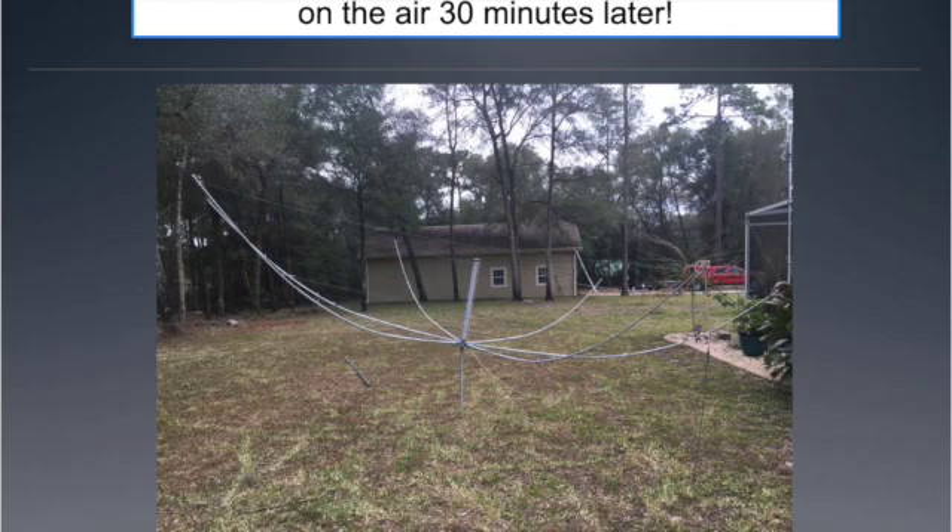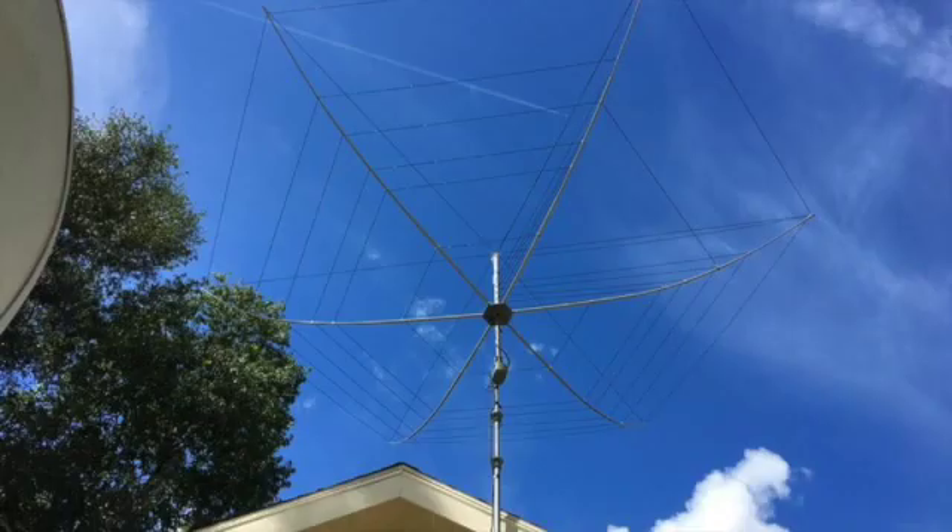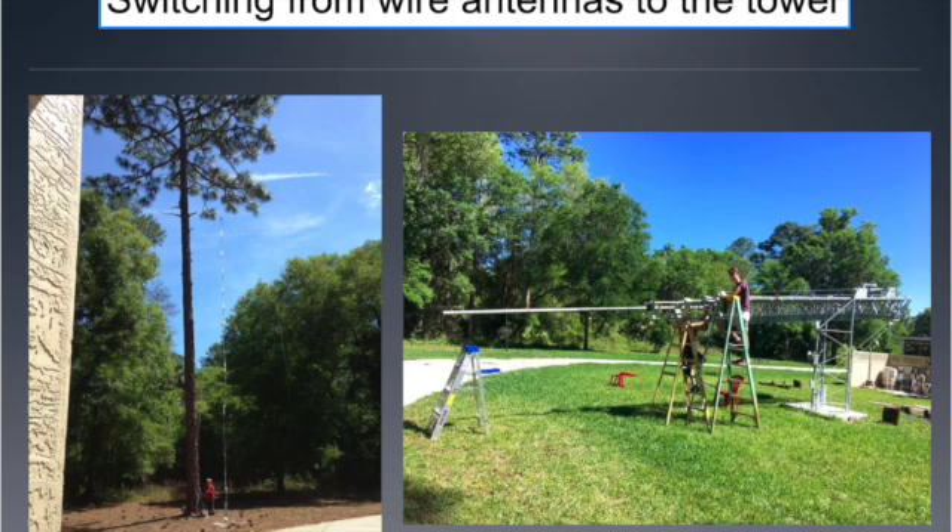It worked as well as my wire antennas when I was pointed at the station — not better, not worse, but as well as. Then I put it on a 10-foot mast clamped to the side of a low wall, and it was better than the wire antenna just 10 feet off of the ground. Later, I put it up at 25 feet with a rotor underneath it, and it was just hands down better than the wire antennas in all cases. I have friends who gave me constant reports of improving signal.